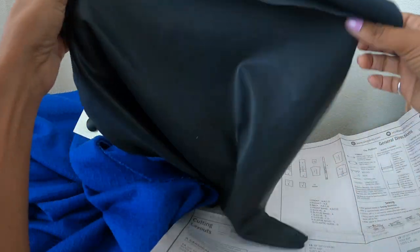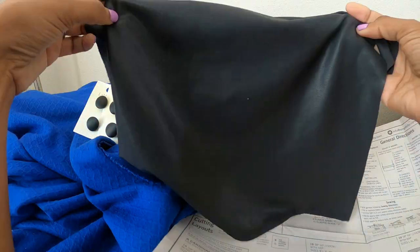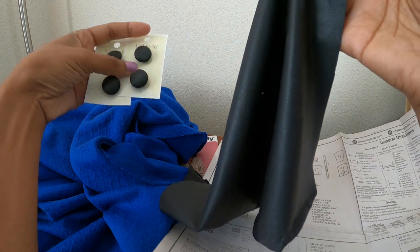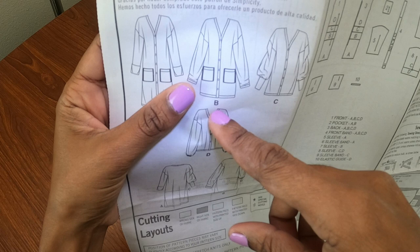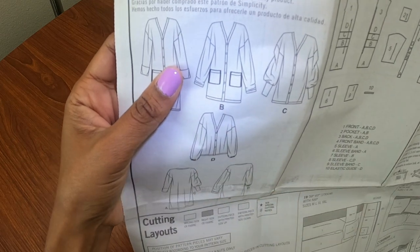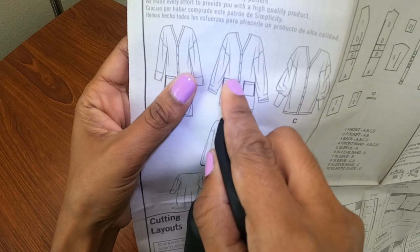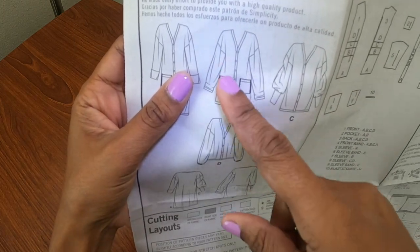I had this leftover faux leather knit, and I'm going to share with you how I plan to add this to this cardigan. The idea I have is to take the pocket and right here where it goes across horizontally, I was thinking I can use the black faux leather to go across this section right in there, and then that will pull everything together.